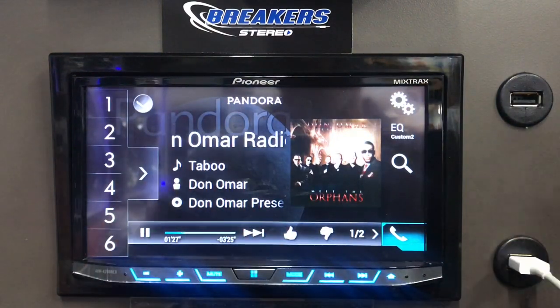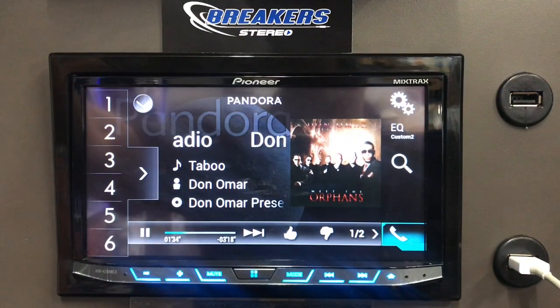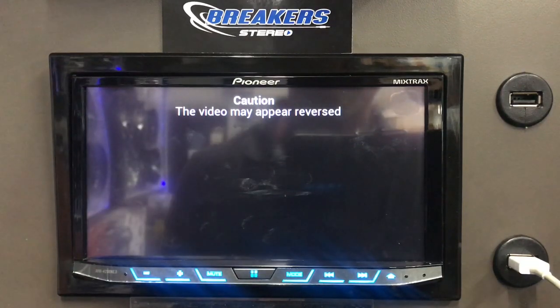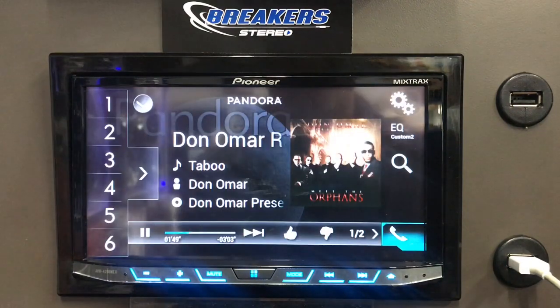That is the Pioneer AVH4201NEX. I thought I had the backup camera hooked up, but I don't. When you hit reverse it goes to the backup camera. Right now the camera's not hooked up, but it does interrupt when I hit the switch.